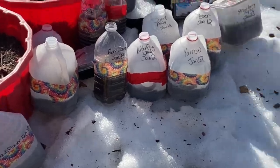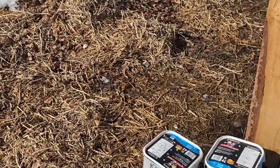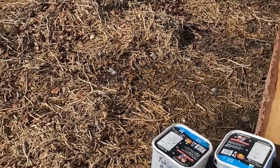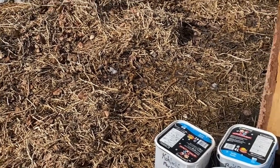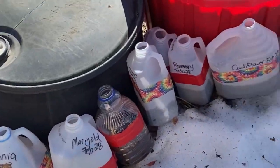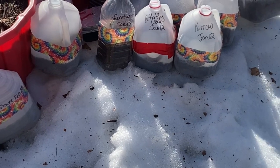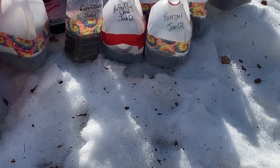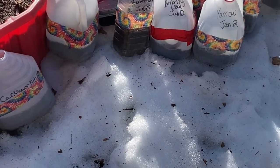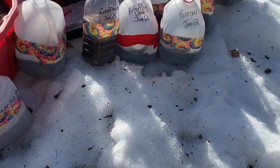I had my winter jugs tucked into this snow bank, and I think as it melts I'm going to move them into an area where they can get lots of sun and be protected from the wind. A couple of things to think about when your jugs are out here as it starts to thaw: make sure they're out of the wind because when they thaw out and get a little bit lighter, they might blow away.